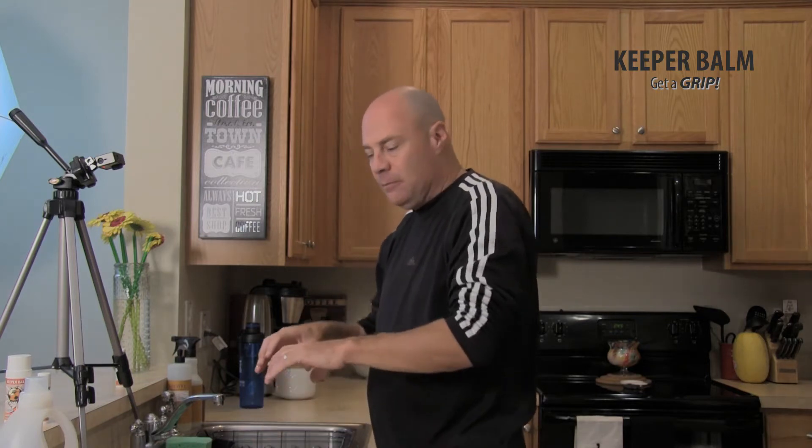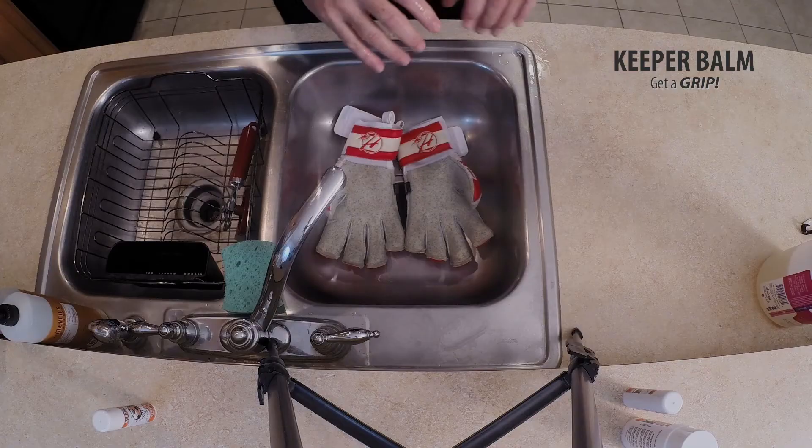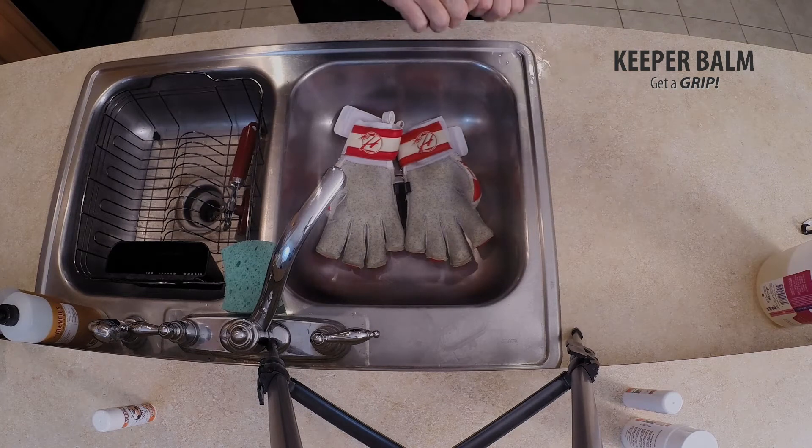Now a lot of goalkeeper coaches, a lot of glove manufacturers will tell you that between uses you really don't need to wash them — or if you've got two games in a row, the best thing is to just rinse them and squeeze the water out, but you don't want to let them dry.